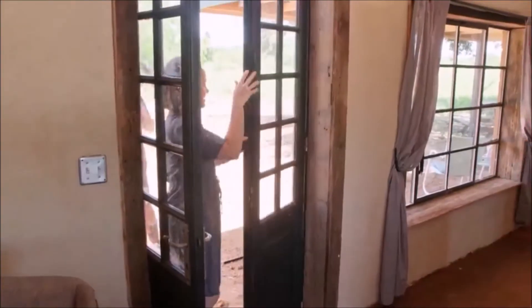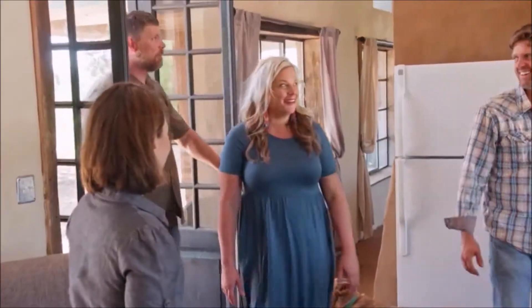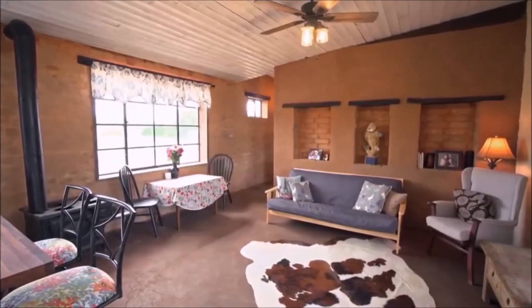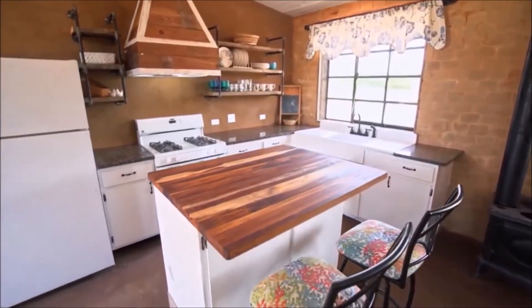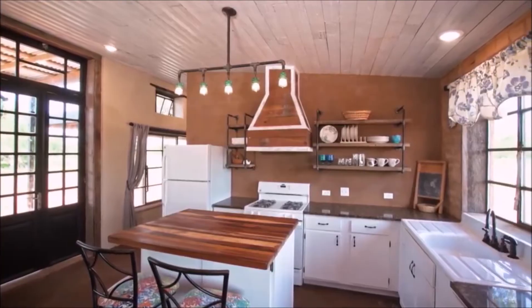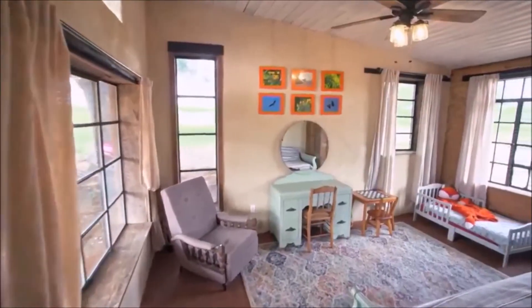Come see the EarthBlock Palace. It's incredible — it's amazing. My favorite part of the finished house is the kitchen. I just like how it's open in there.